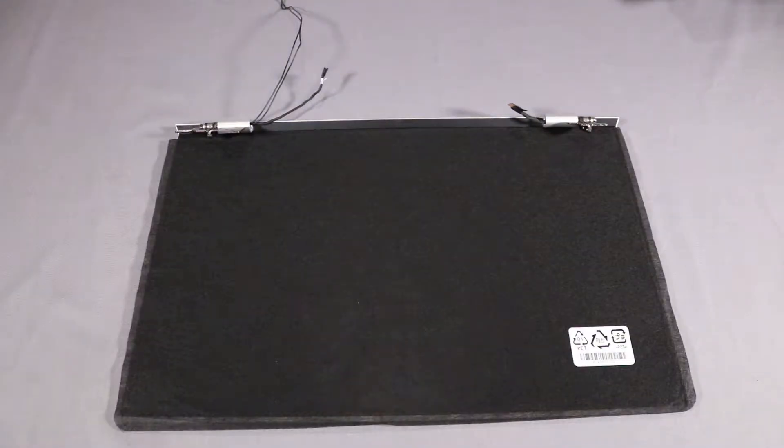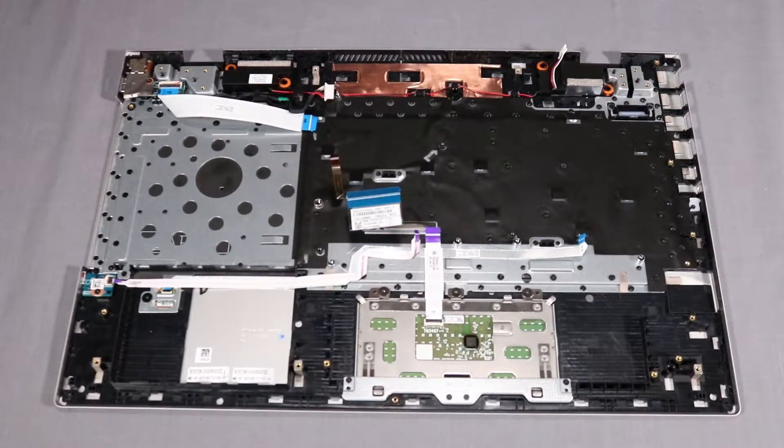Replacement. Note: before installing a new top cover, remove the following components from the old top cover and install them on the new top cover.